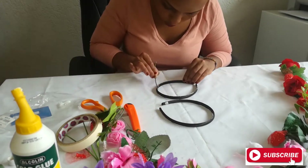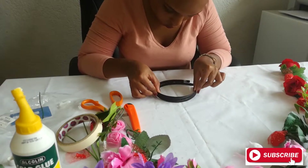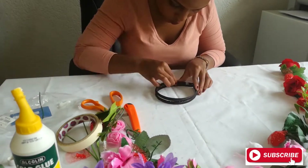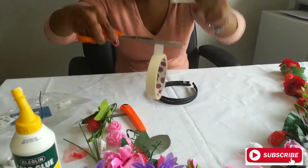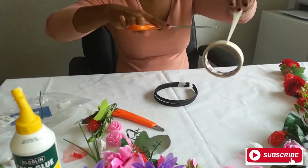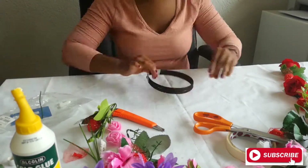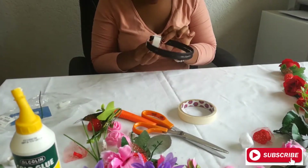As you can see, I am putting the two headbands together. I started by using the cold glue, but because it takes a bit longer to dry, I'm actually using tape to secure the two headbands. I'm using two headbands to make the headband a bit thicker so we can accommodate all the flowers and make it fuller.